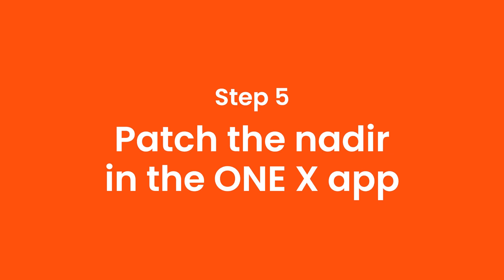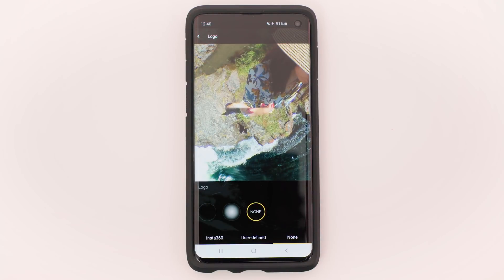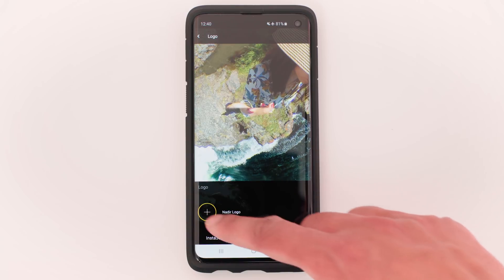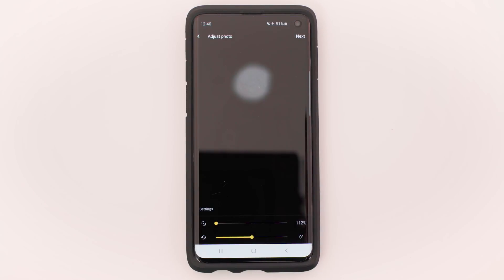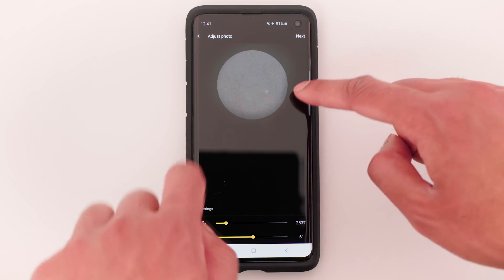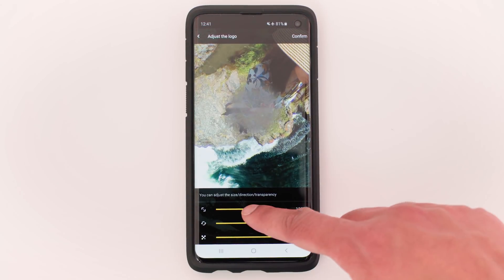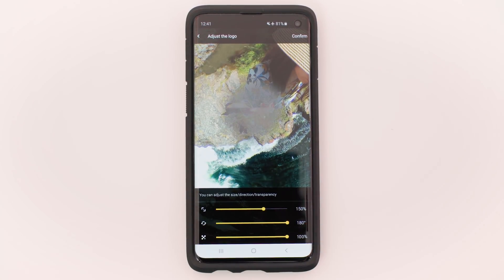Step 5: Patch the nadir in the 1x app. Open the 1x app and go to Settings, then Nadir logo, then User defined. Tap the plus button and tap the nadir you just exported from Photoshop Mix. The reason to make it 50% smaller is so the nadir fits in the circle — if it's bigger, the edges will appear solid instead of feathered. So make sure the edges of your nadir patch are within this circle. If it isn't, go back into Photoshop Mix and make the nadir smaller. Tap Next, adjust the size to 150%, and tap Confirm.